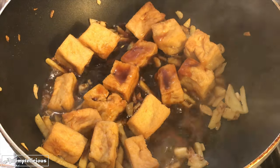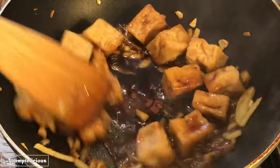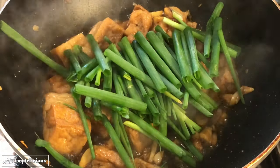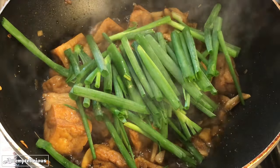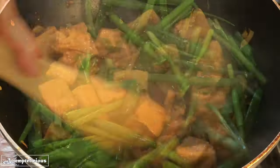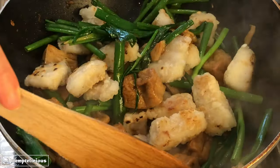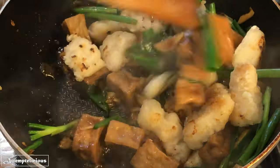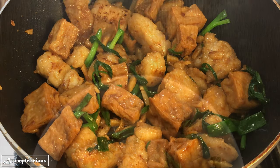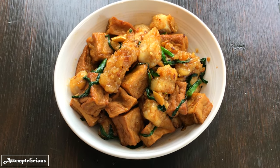Add in the sauce and mix it in with the tofu. When the sauce starts to boil, add in the spring onions and then the fish. And that's how I make fish and tofu with oyster sauce. Perfect with a bowl of rice. Thanks for watching!